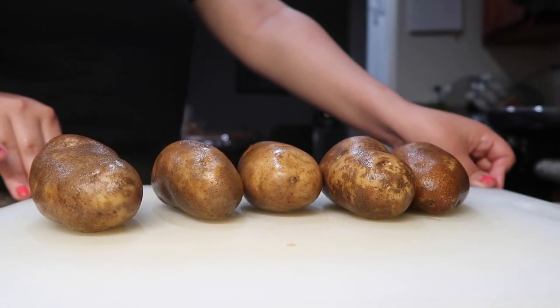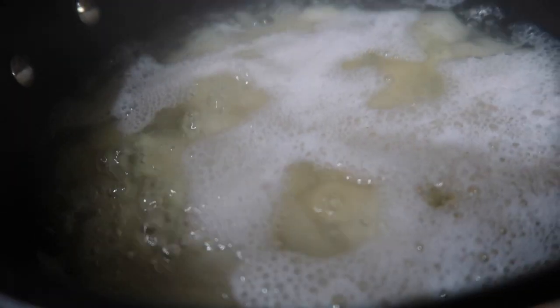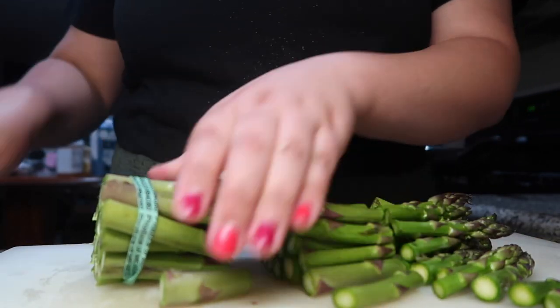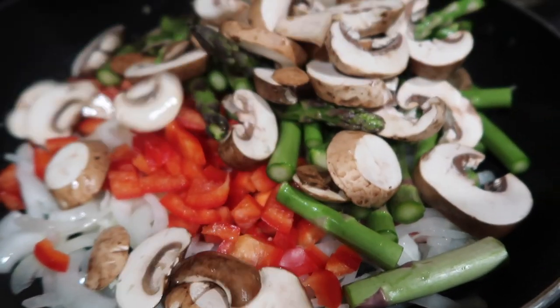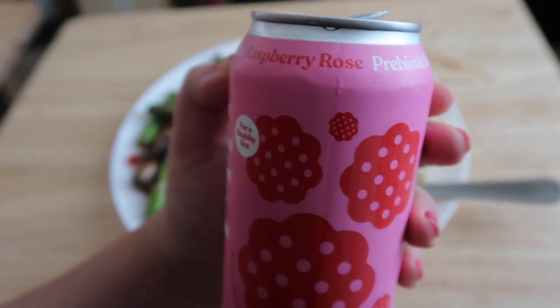For lunch I was craving some comfort food, so I peeled and diced some potatoes to make a side of mashed potatoes. For my veggies I used asparagus, bell pepper, onion, and mushrooms, and I sautéed that all together with some spices, soy sauce, and cornstarch to create this beautiful brown sauce. It's so delicious — it reminds me of something you'd eat at a Thanksgiving dinner.